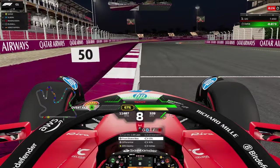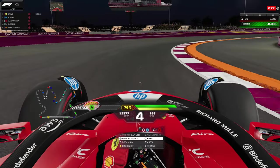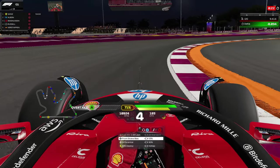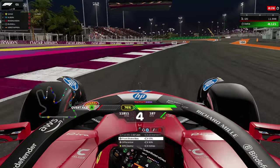Heading into turn one, spot that 50 meter board or the white line on the pit exit — as soon as you cross that, that's your turning point. You can stay tight on the entry and take the curb, or just avoid it while staying very close to the white line. I prefer to avoid touching the curb because it sometimes destabilizes the car.